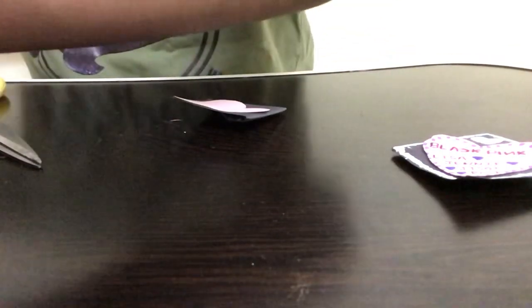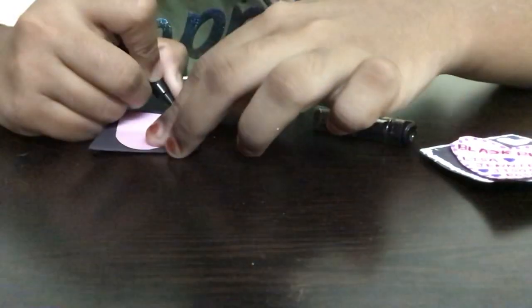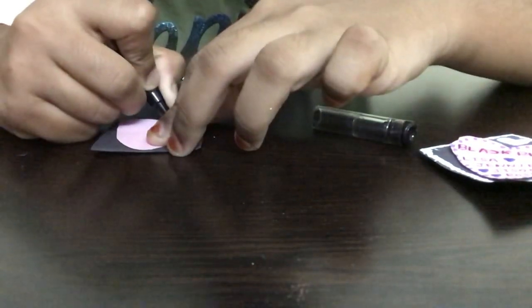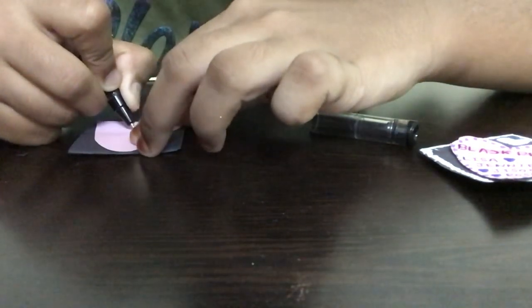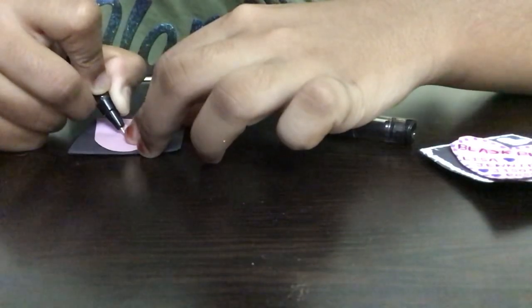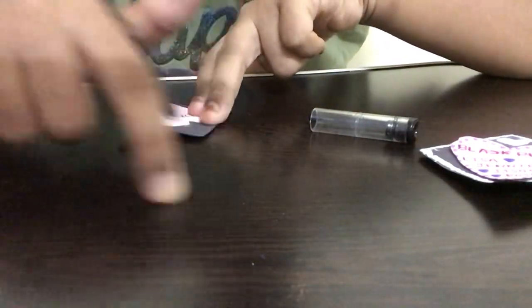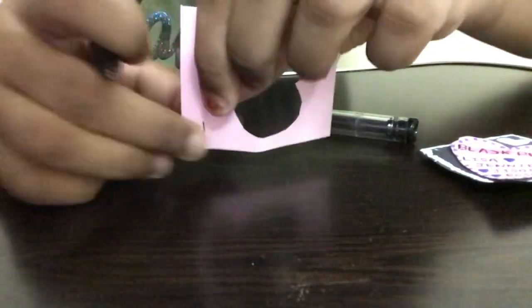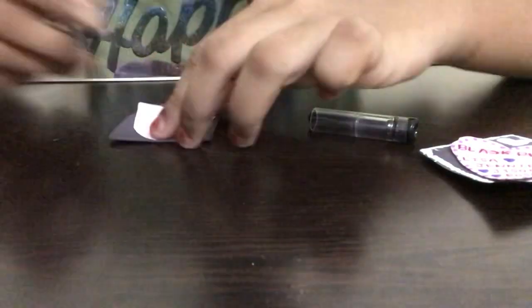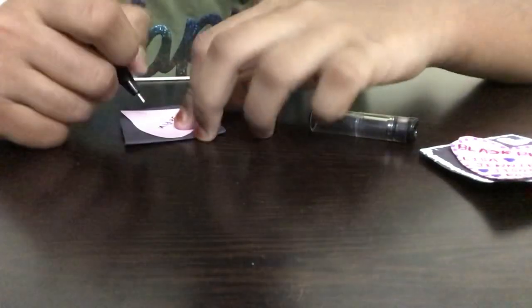Now we'll start the decoration. Take the black pen and write 'BLACKPINK'. First put a B, then an L, then an A — but don't put the crossbar line — then a C in the opposite direction, then K. Next put a P, then an I without the two top lines, then an N in the opposite direction — usually N goes like this, but we draw it mirrored — and finally K.